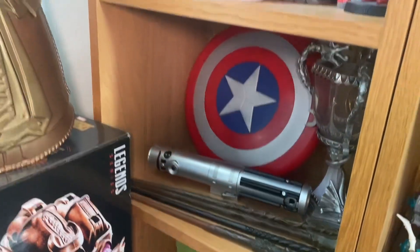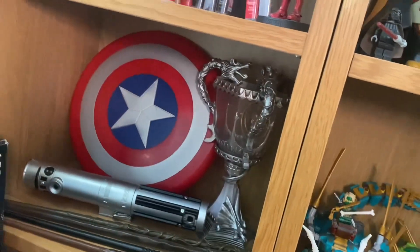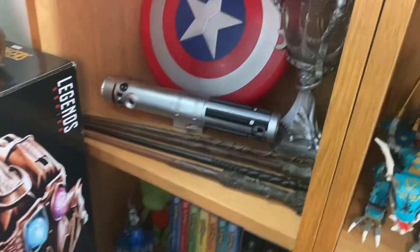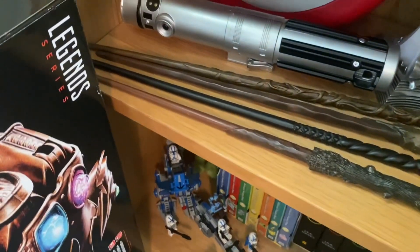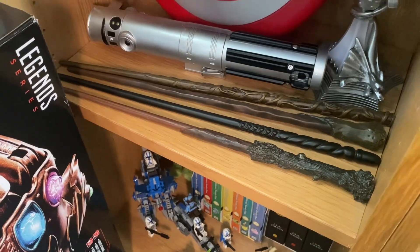Down here, got a plastic Captain America shield, Anakin's lightsaber — also plastic. Got a Triwizard cup right there. And then we've got four Harry Potter wands. The top one is Hermione's, the second one is Ron's, the third is Ginny's and the fourth is Harry's.